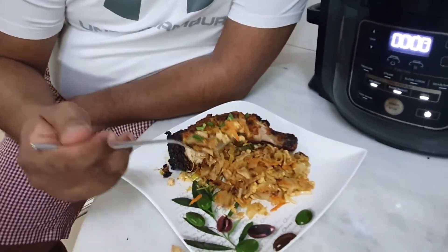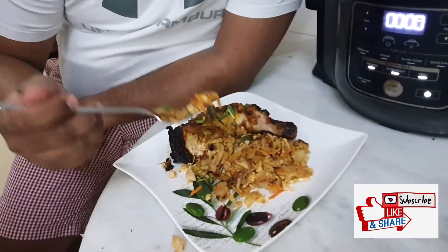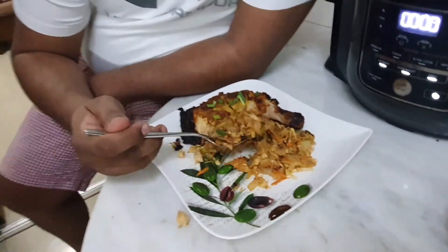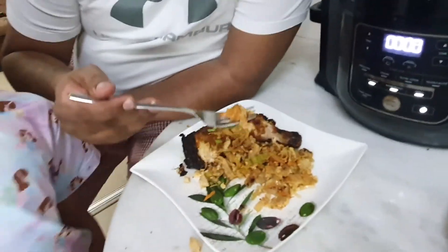Friends, it's your turn to try this. I'm enjoying this — I'm sure you will like it. If you like it, subscribe, share, and enjoy the food! Bye! The rest of us are busy eating — okay, bye!